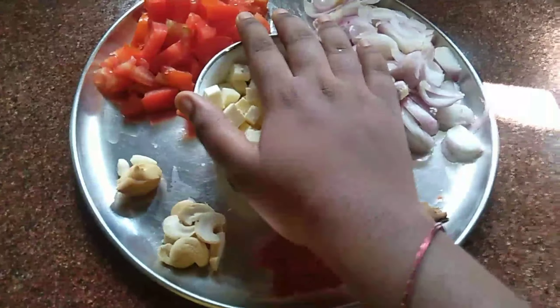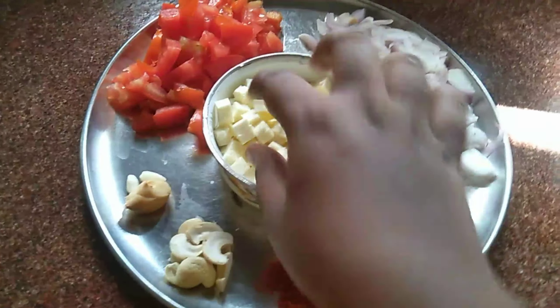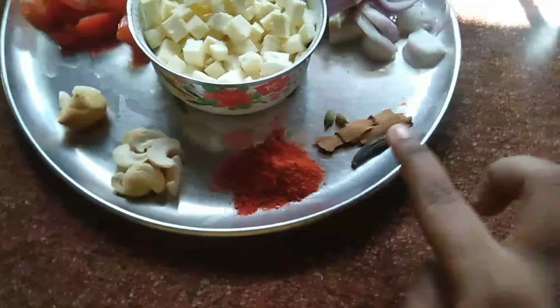Next, I will cut the paneer. I will cut it in shape.